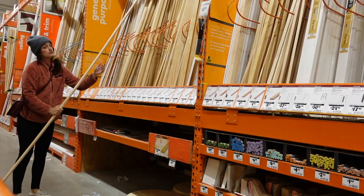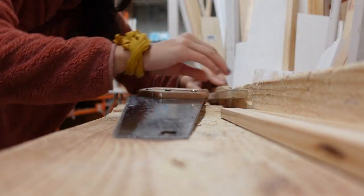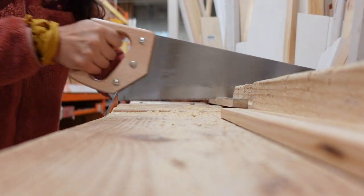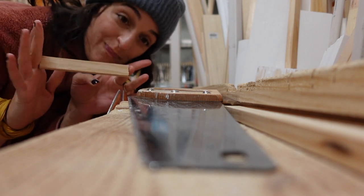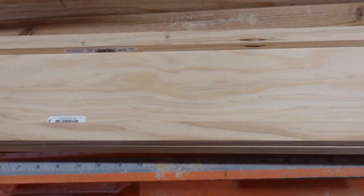I also quickly have to share this moment of me picking out enormous trim and cutting it myself with the handsaw for the very first time. I was so proud of myself for measuring correctly, and to the man who I didn't know was waiting to use the handsaw — thanks for being patient during all my victory dances. I was super happy with how it turned out.